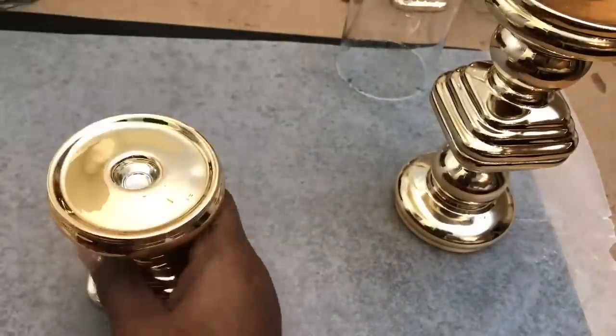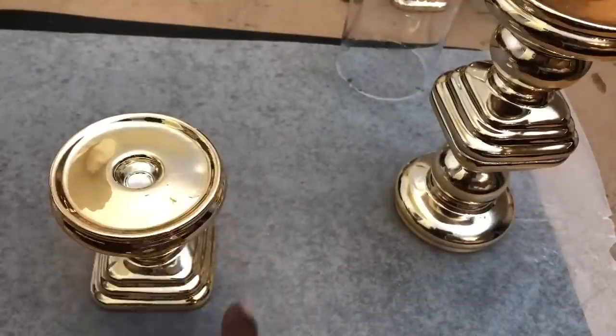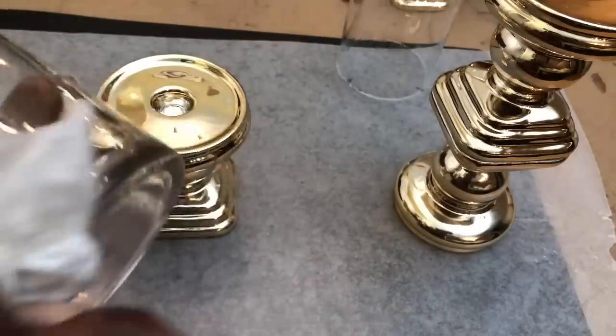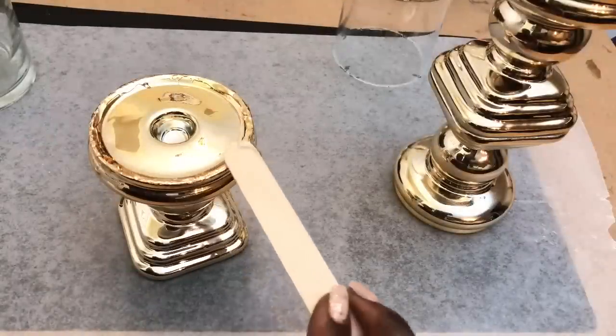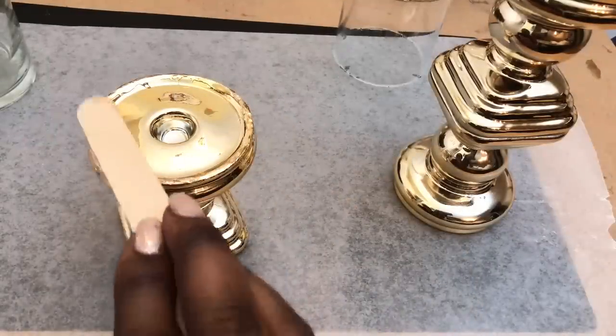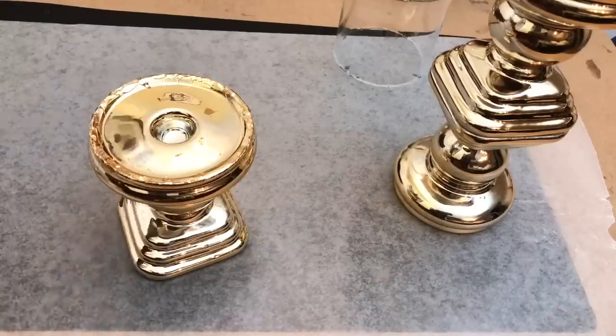I then pushed this piece to the side, and then I used my E6000 to attach one of the shorter cylinder vases directly on top of a third candle holder. I repeated those steps with my fourth candle holder and shorter cylinder vase, and I sat both pieces to the side to dry.